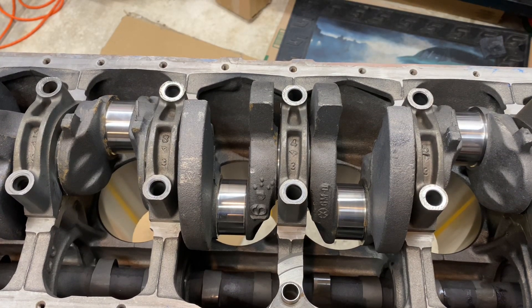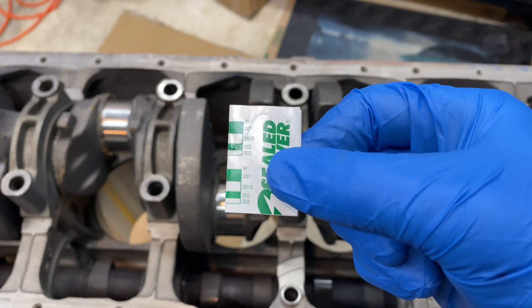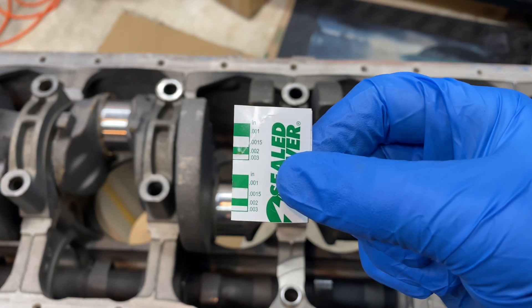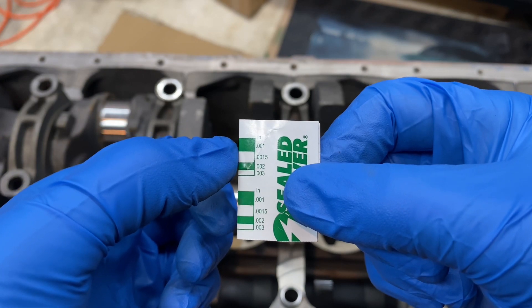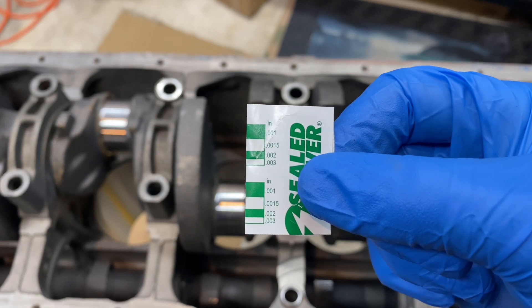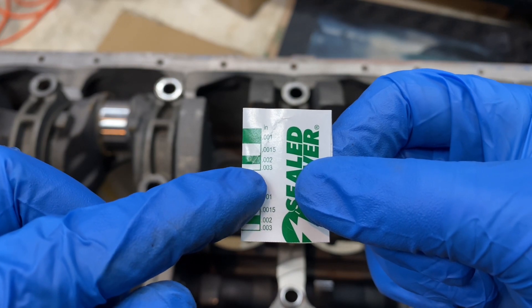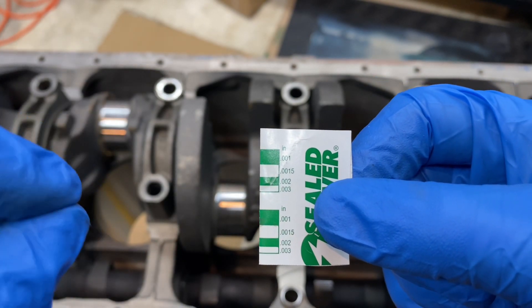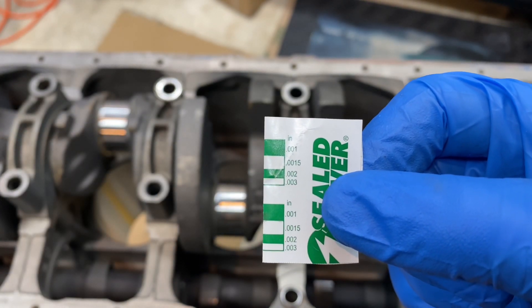All the bolts are loosened up, we're ready to pull them off and take a measurement of the plastic gauge. To measure plastic gauge, you use the sleeve it comes in — they have measurements printed on the side. Each section represents a certain measurement. The three-thousandths marking is the smallest block because the more the plastic gauge is squished, the tighter the clearance — that's how these things work.